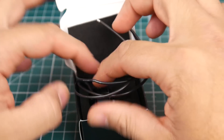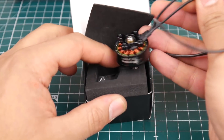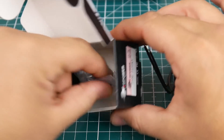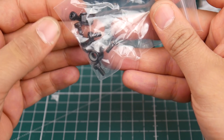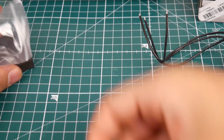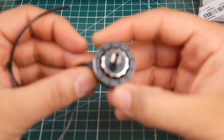Let's take a look here — packaging is pretty nice. Let's see what it comes with. They give us five screws and two nuts, so that's pretty nice.